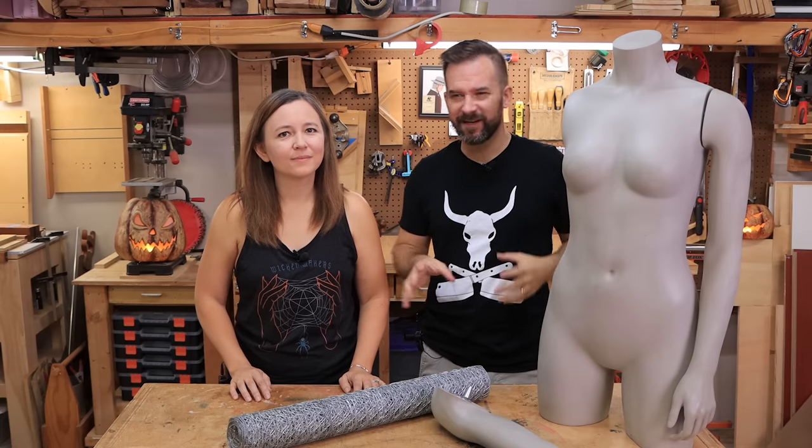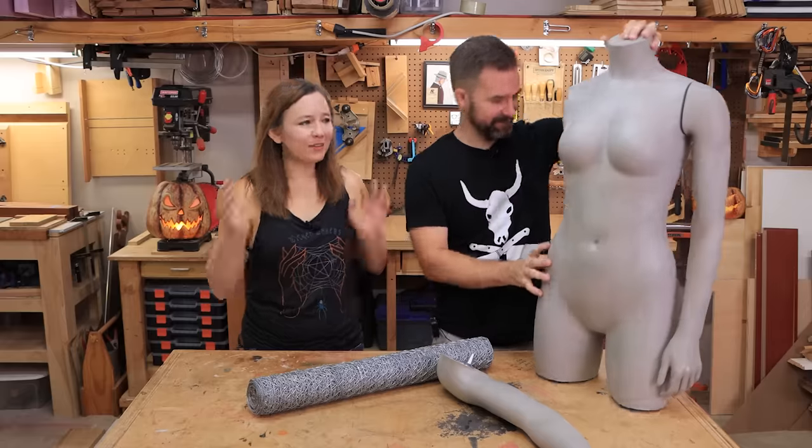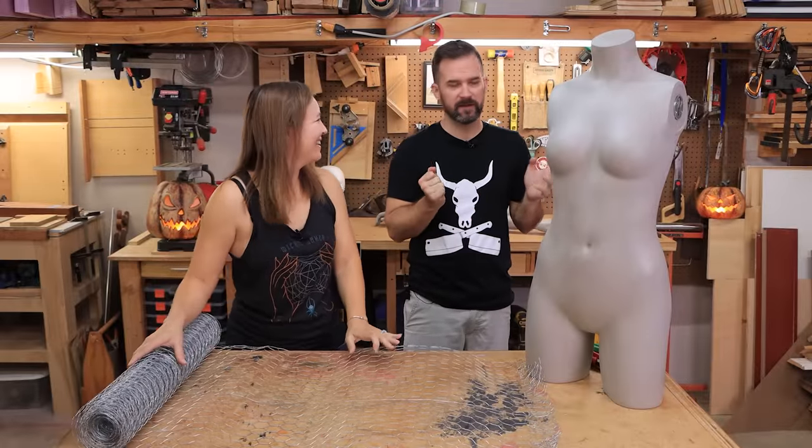As you saw on the spider, it's not easy to do that, so we enlisted some help. We picked this up used - you could also use a dress form, but probably don't want to use your children for this. Chicken wire is sharp. We want to do the arms separate - torso first, and then we'll do the arms and connect those later.